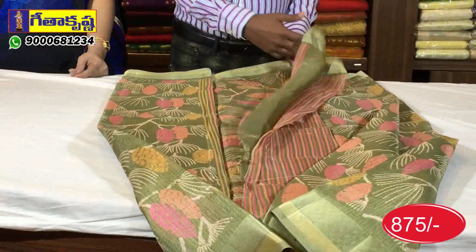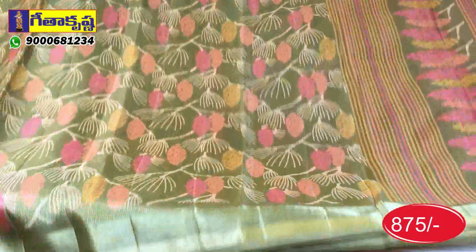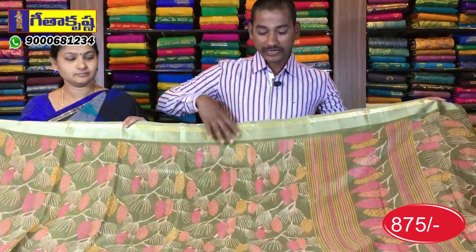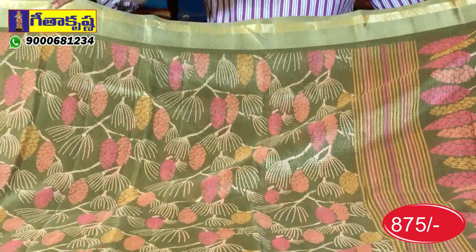We have the green color with flower design and a lot of varieties. This is why we have highly varied options for the cost — I look at favorite varieties. We have various designs and different color combinations.